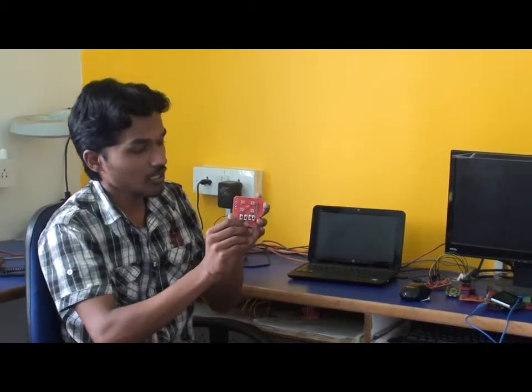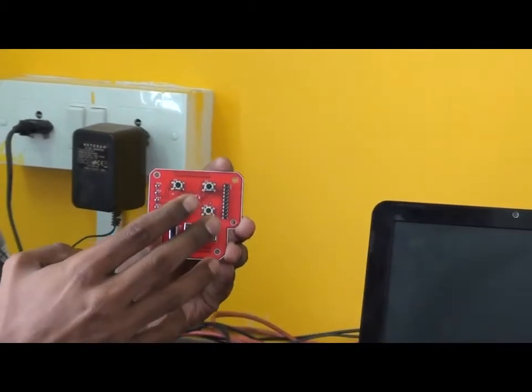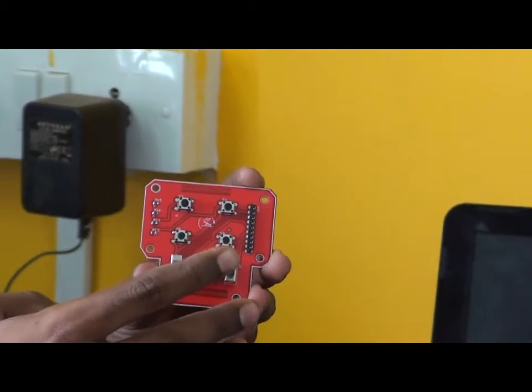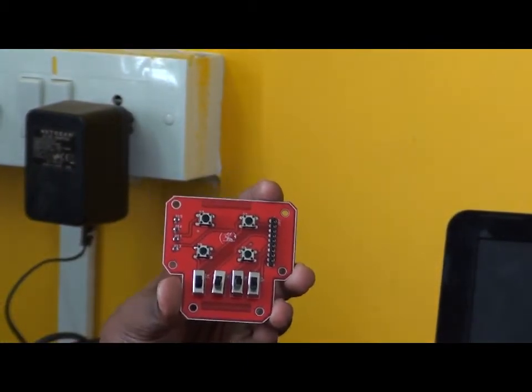Now, the second variety of a breakout — here is one. This is a switch breakout or an input breakout to a controller. This breakout is compatible with Arduino, as well as with other controllers like 8051, RP, ARM, and any controllers.